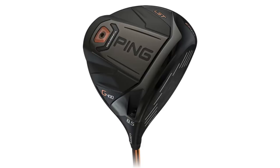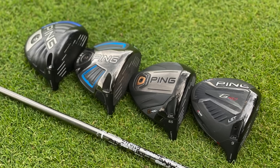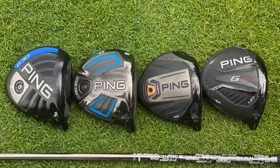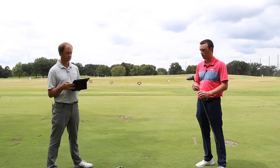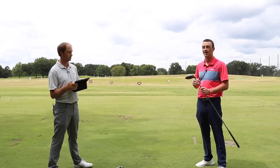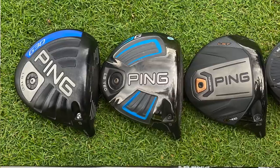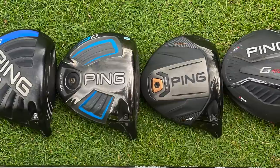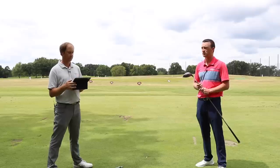The Ping driver lineup over the past few years has been tremendous — no secret here, and we definitely showed it today. Thomas hit all four LST drivers and the numbers show that really any of them are great options for your bag. The G410's forgiveness was the standout at the end. So if you are in the market for a low-spin LST driver, the Ping G30, G, G400, and G410 are four great options to get in your bag and help you hit the ball farther, straighter down the fairway, and lower your scores.